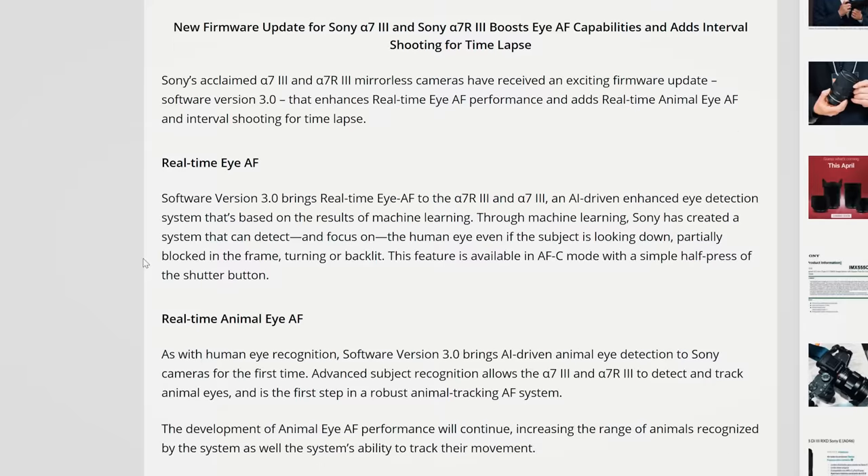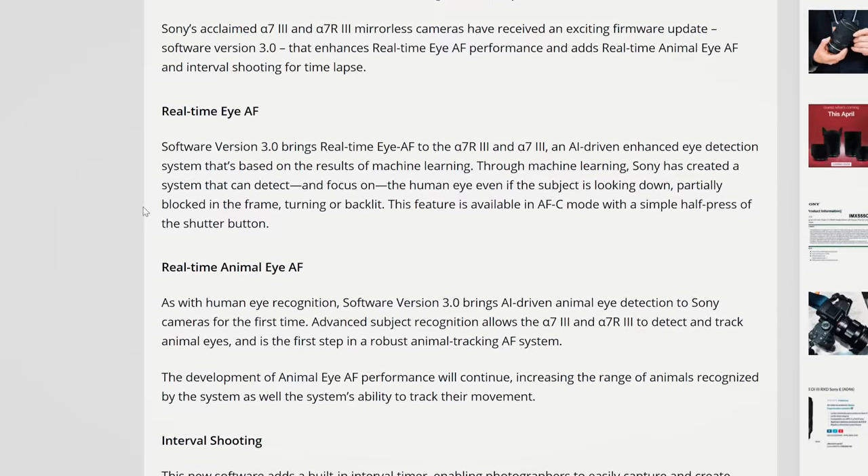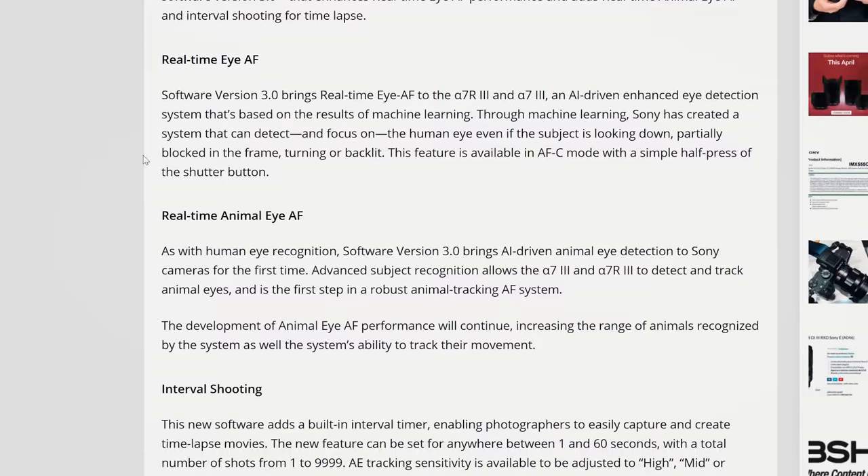This is actually about the new firmware update that I really want to talk to you guys about. Sony actually released a new firmware update for the A7III, and the last thing was what really caught my attention — they've actually added a new time-lapse feature. It essentially has a built-in time-lapse mode now; you don't have to have an external intervalometer to actually shoot a time-lapse.